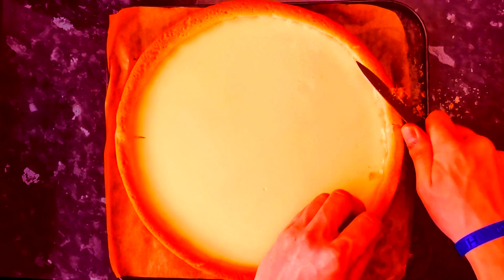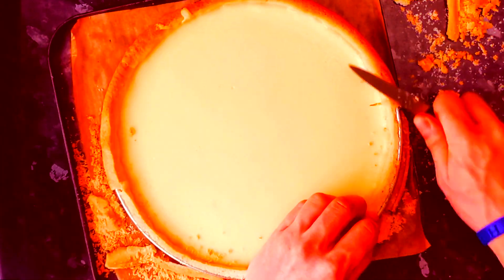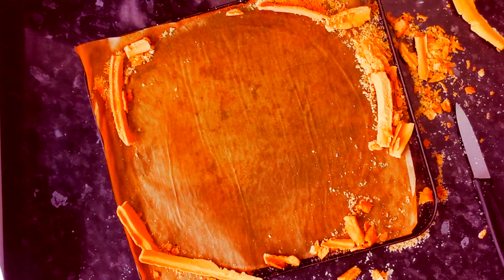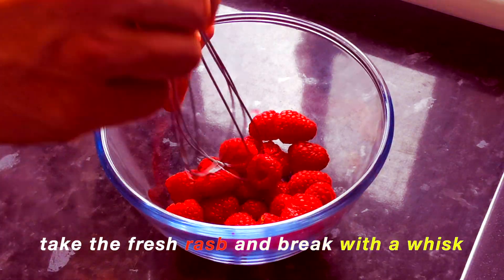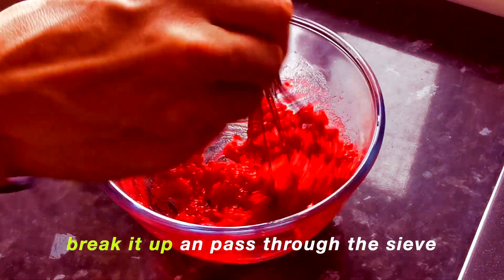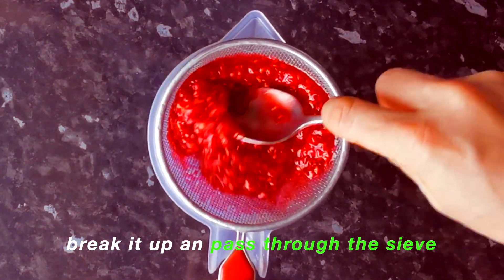Let's make the coulis — the fresh raspberry coulis. Take the fresh raspberries and break them up with a whisk. Add the caster sugar and give a good mix. Break it up and pass through a sieve, then you've got fresh coulis to keep in the fridge.